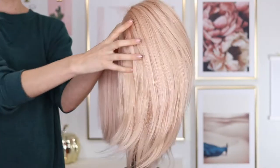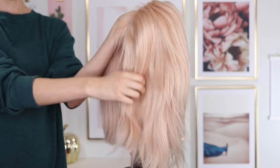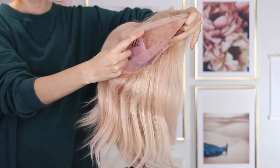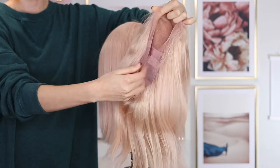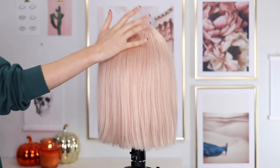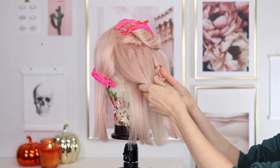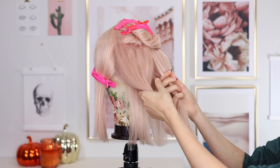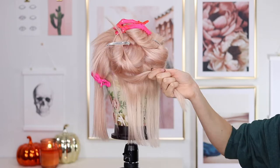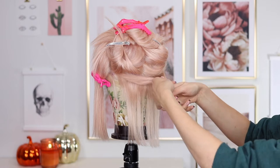So this is the wig I'm going to be using today. I had two of the same wig — it's a full lace unit, about 10 inches — and I cut it into this bob. I wanted to cut it before doing the color so that the color placement would be even and the correct size, rather than coloring and then cutting after.